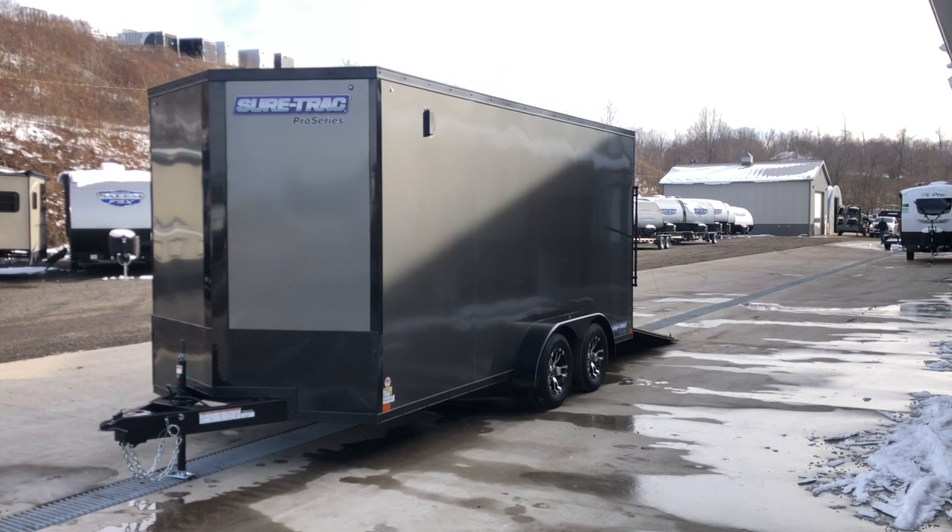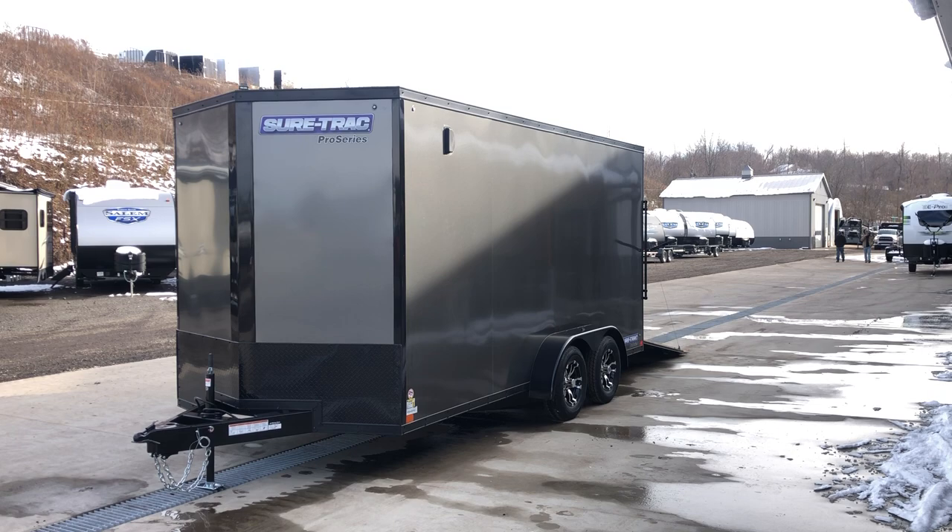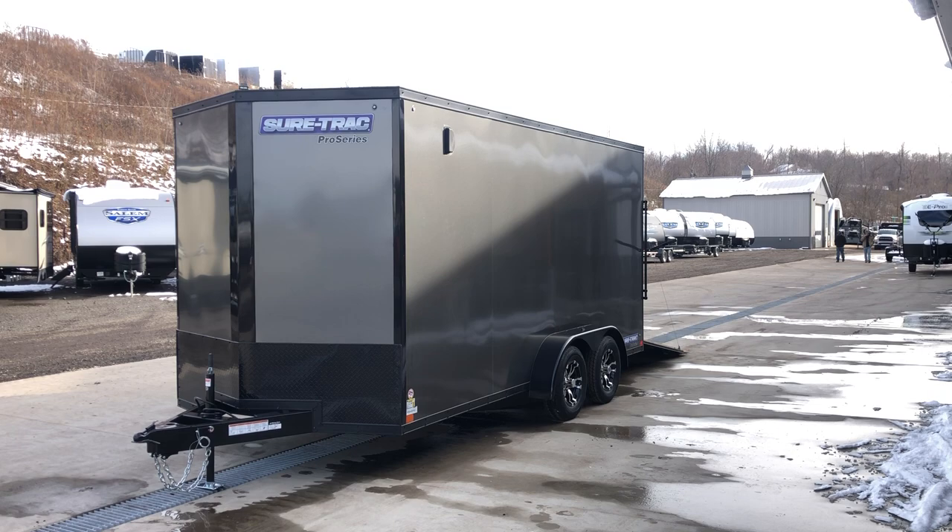Other available colors would include silver, white, black, charcoal, and optional colors including pewter, neon green, yellow, orange, and all kinds of different optional colors. If you have any questions on this or any other trailers, feel free to give us a ring at 717-220-4220, or you can visit us on the web at bestchoicetrailers.com. Thanks for looking.